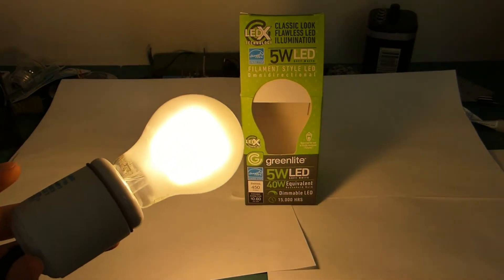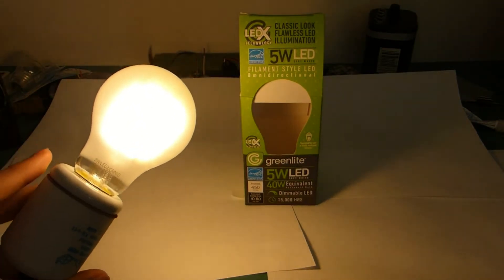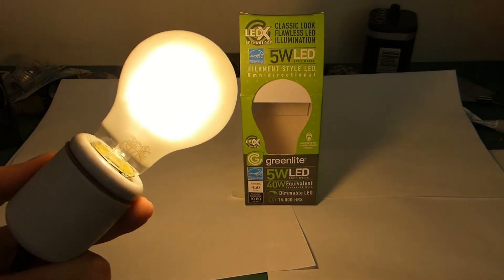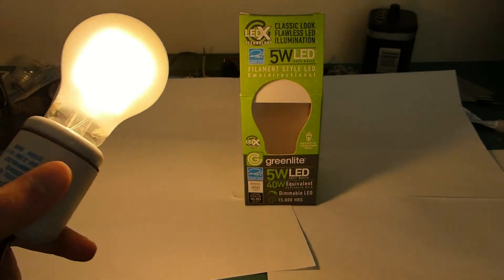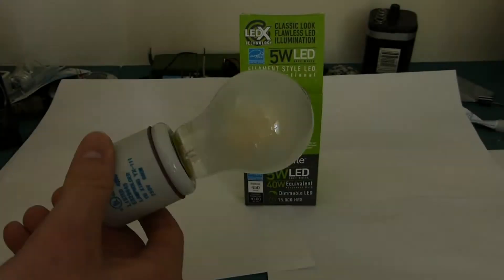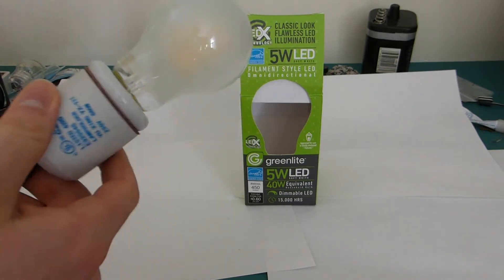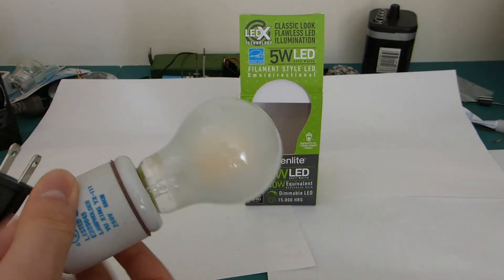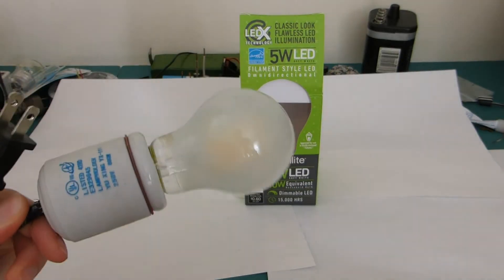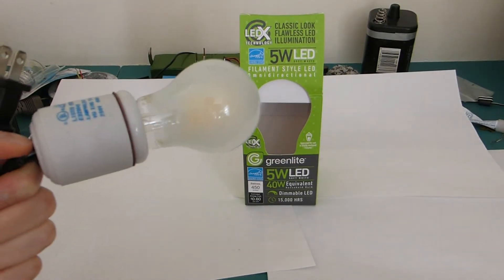Obviously there's a clear one too, but I feel like frosting really helps LED filament bulbs, especially even if it's just for blending in. They look okay when they're off, but with this — I mean, if I unplug it, it looks just like a regular bulb.